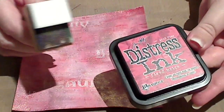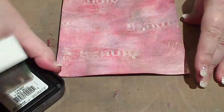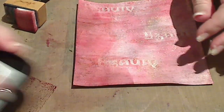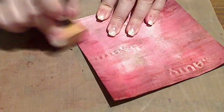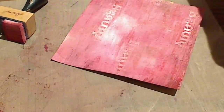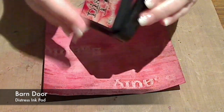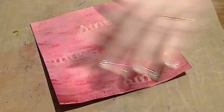I've grabbed my Distress Ink in Fired Brick and one of the little sponges and I'm just going to use this to darken up that top layer a little bit. The really cool thing here is that pearl that I stamped with at the beginning for the text — the word 'beauty' — will act as a little bit of a resist so it will still show up really well. Now the Fired Brick is adding a bit of red, but I'm going to want to darken it a bit more so I'm going to add some Barn Door just for a bit of depth.